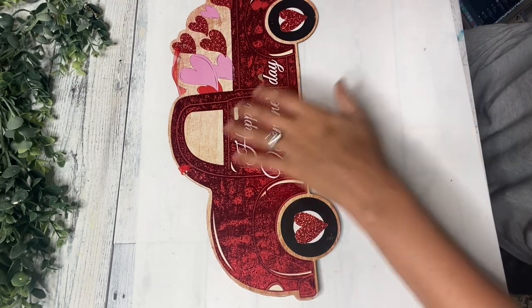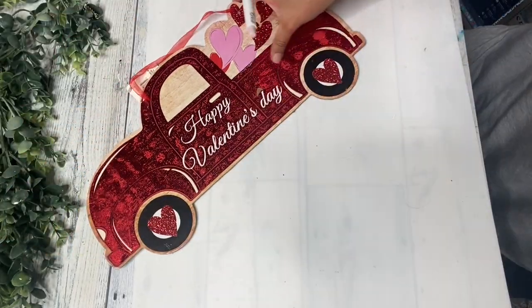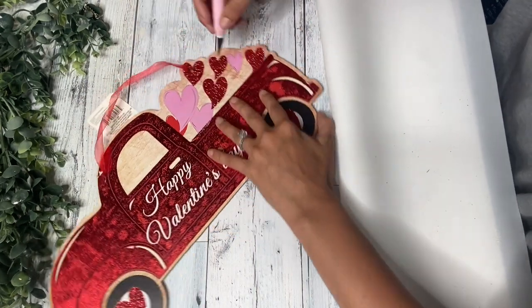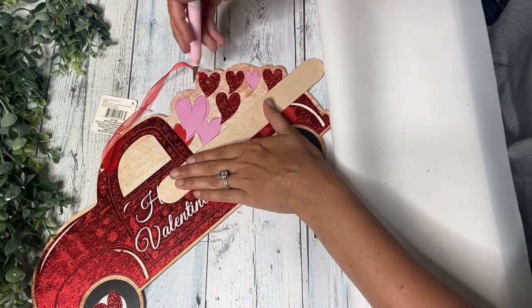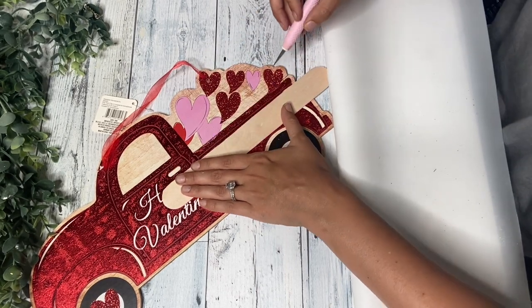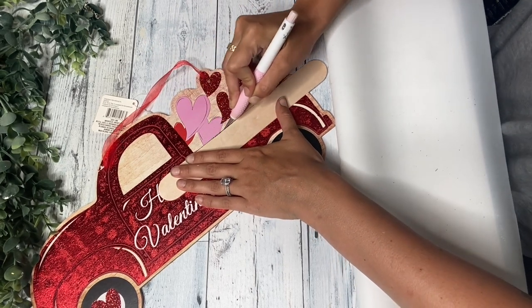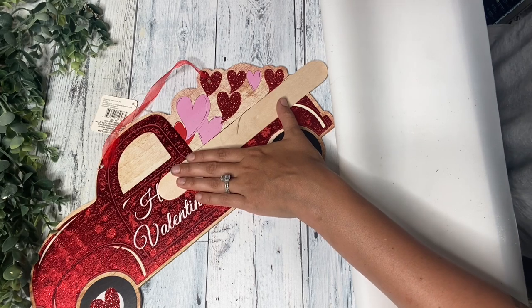For our first DIY using our Cricut, I am going to be taking this Valentine's Day truck from Dollar Tree and I'm going to try to cut the hearts off the back because I just wanted the truck itself. So I did just take my Cricut cutting knives and I just tried to score the back of it, and this did work fairly well but I had a hard time going in a straight line with just my hand.